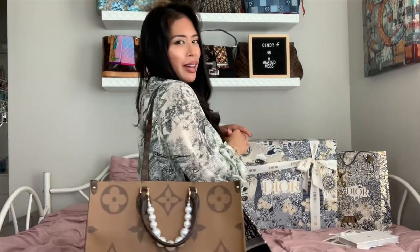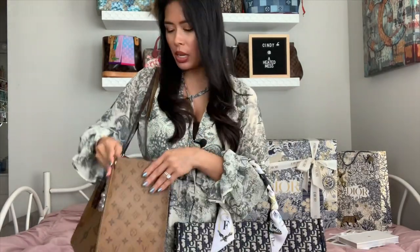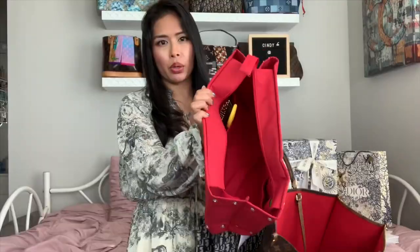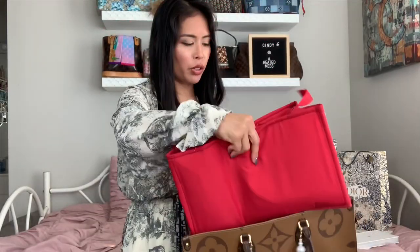I would say the On The Go Tote is a lot more comfortable as a day-to-day bag — I use it for work all the time. I linked my What's In My Bag video where I pack it for work. I do use it with a zipper organizer, and I got red because it matches the red interior of my On The Go Tote and my Neverfull.